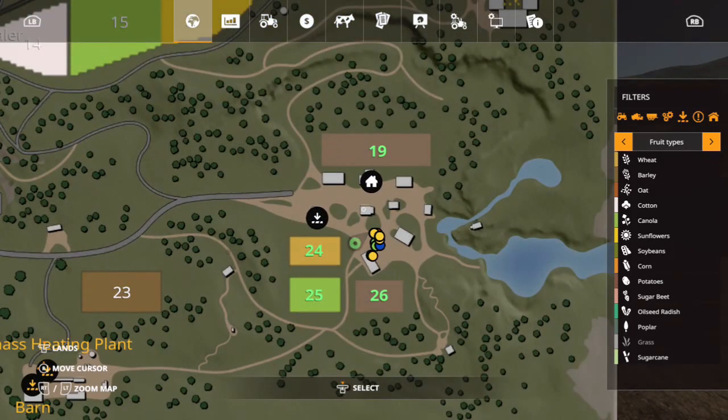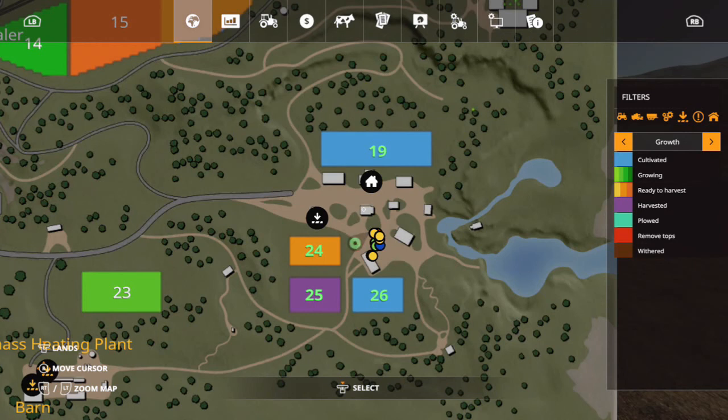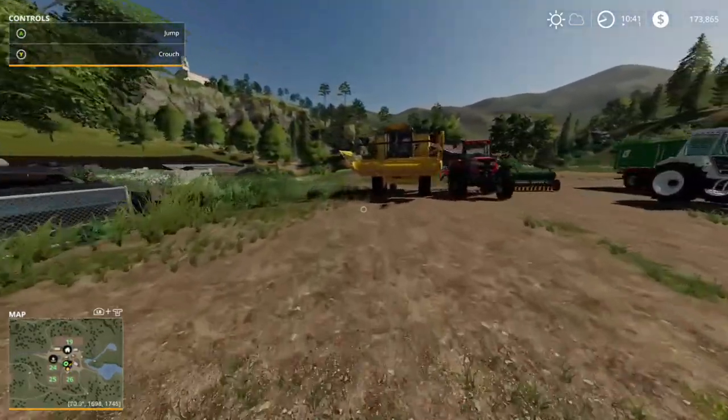These are our four fields here. Highlighted in green, you can see that only field 24 is ready to be harvested. Field 25 is already harvested and fields 19 and 26 have already been cultivated. So let's walk on over to our harvester and we can start harvesting this wheat.